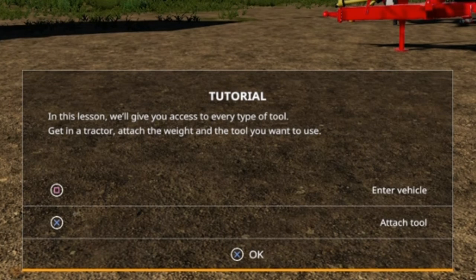In this lesson we will give you access to every type of tool. Get in the tractor, attach the weight and the tool you want to use.